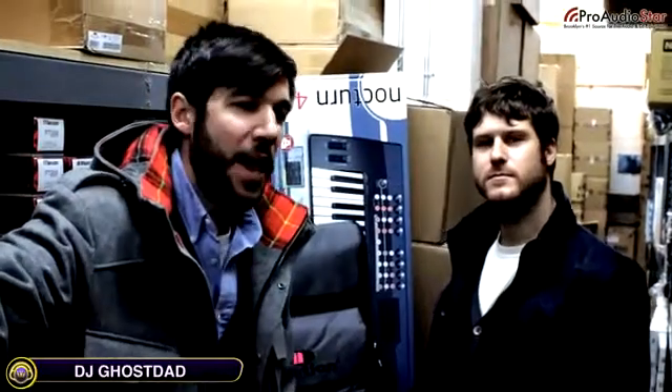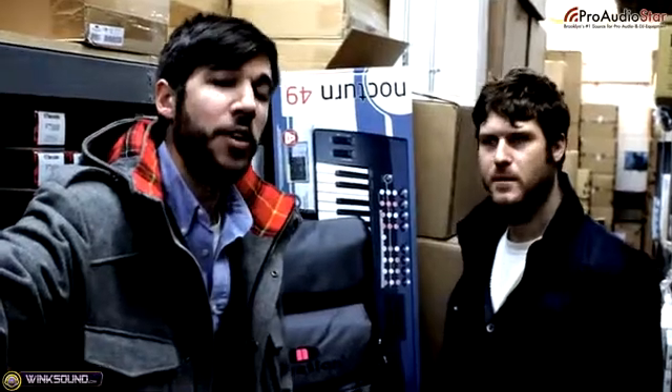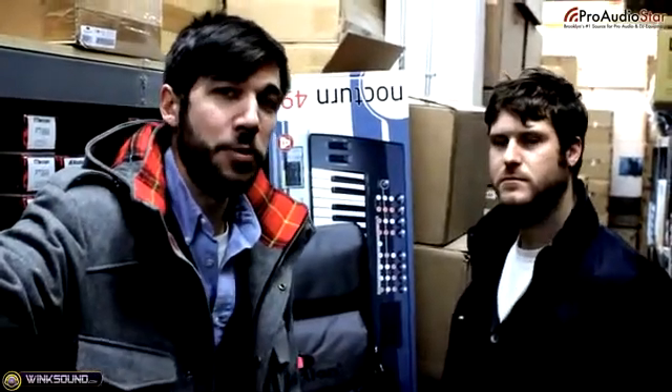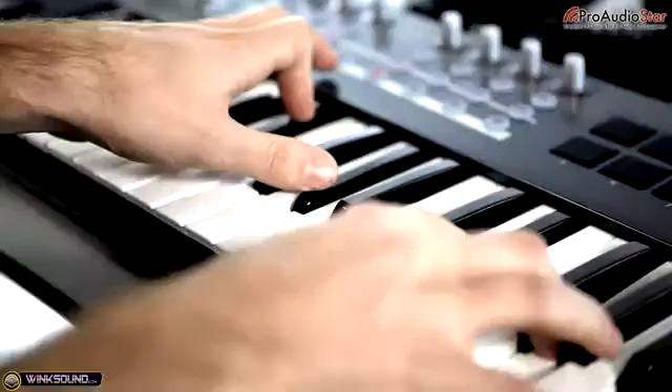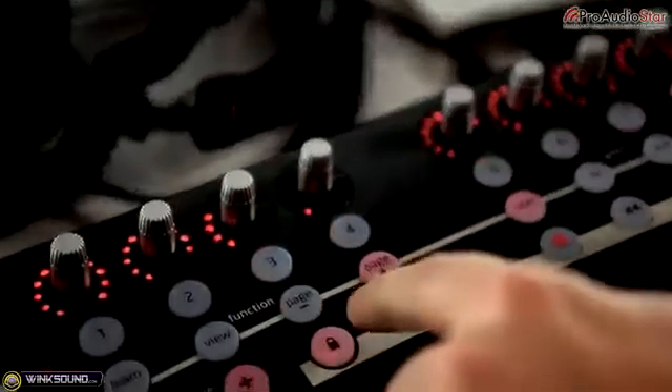Hey, this is Ghost Dad for Pro Audio Star. I'm hanging out by the Novation products today with Brandon Carroll, who's a composer and keyboard player and also the field specialist for Novation products. We're going to look at the Nocturne series from Novation. We thought we'd get an in-depth look with somebody who can really show us how to take full advantage of the mapping capabilities using AutoMap. Let's grab one and head over to Wink Sound Studios.